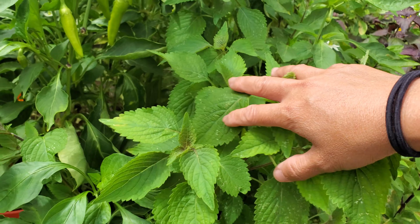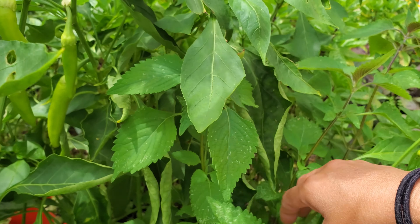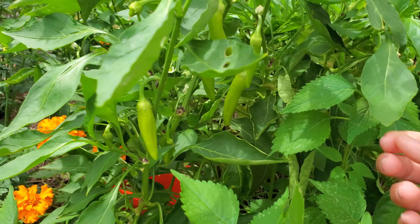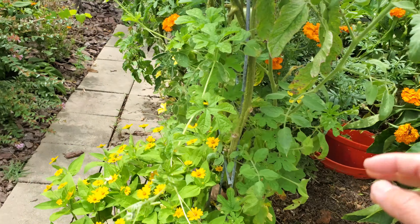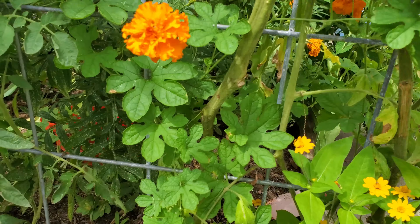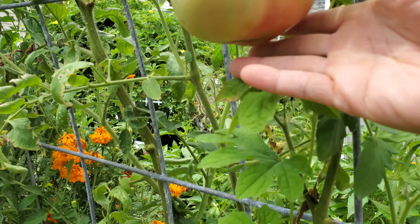There's another lemon balm here that snuck in — not too big, which is just what I want since I'm the only one eating it. There's a sweet banana pepper for my husband; he's still harvesting from this one plant. Tomatoes are almost done. Bitter melon snuck in there too and this one actually has a fruit down there.